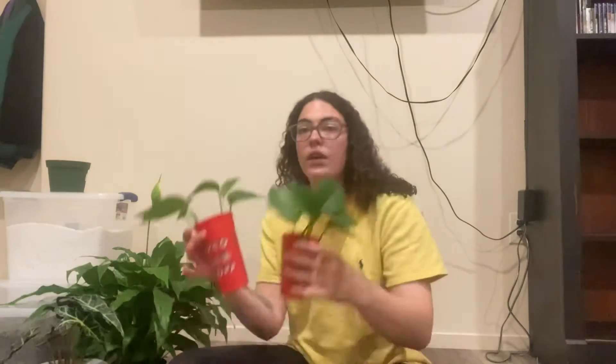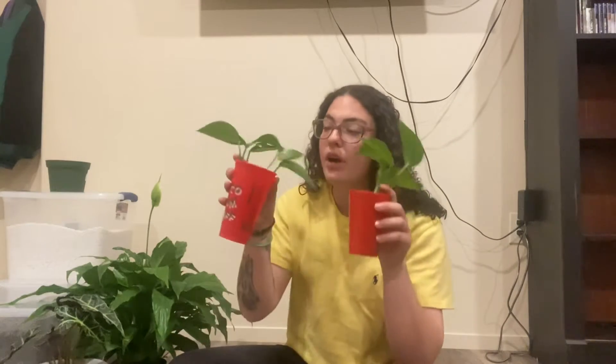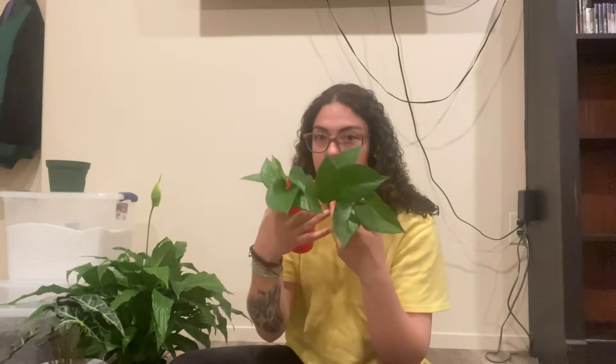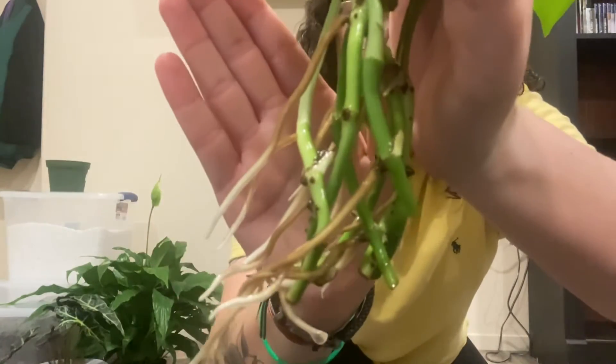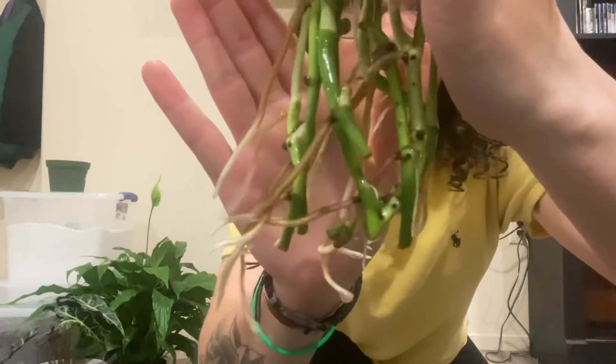Hello friends, welcome to my first YouTube video! My name is Isis and today we're going to be repotting some of my plants. First we're going to pot some propagations that I have — these are golden pothos. They were taken from their mother plant about a month ago and they're doing really well.